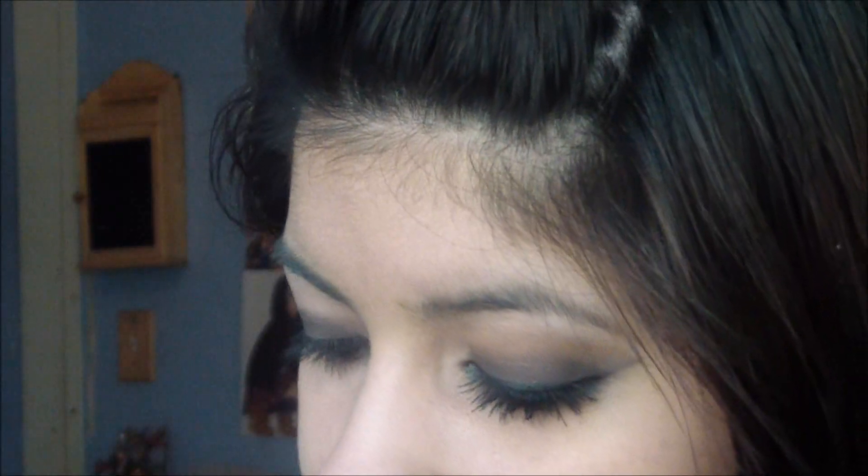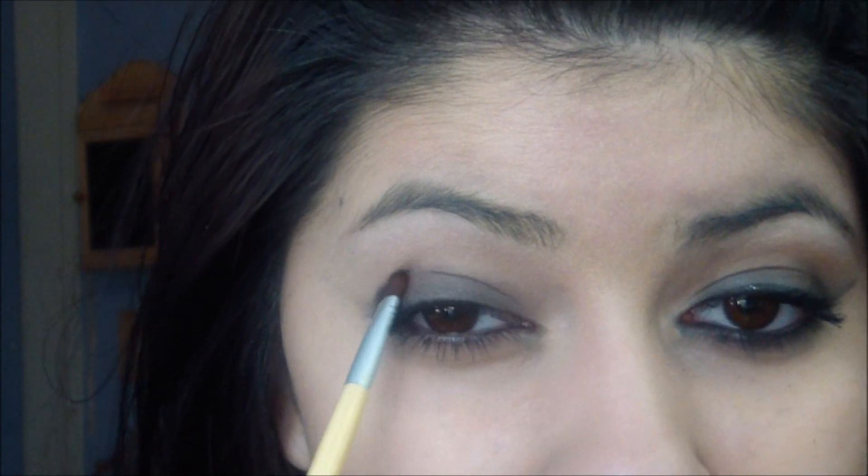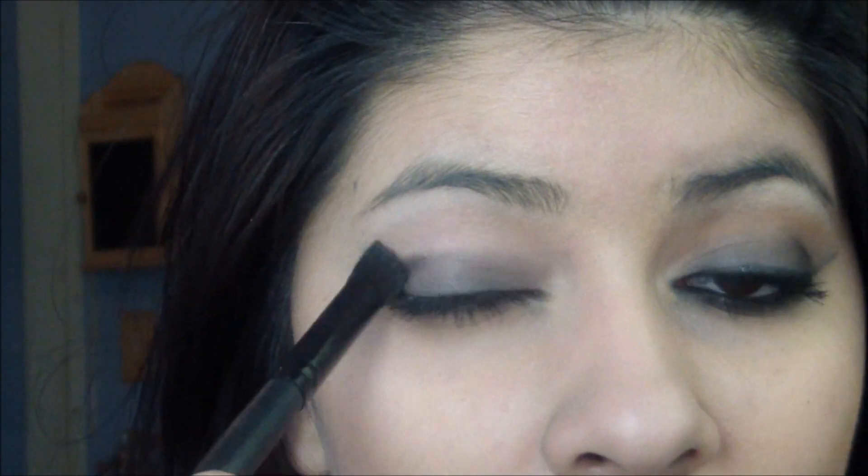Now I'm going to take a very dark black. I'm going to use L'Oreal's HIP Eyeshadow Duo in Dashing. I'm going to take a flat smudge brush and take the black from it on the tip and flat of the brush, and put this just right on the outer corner. I'll create a V-shape with the black, then take a blending brush and blend out the black.